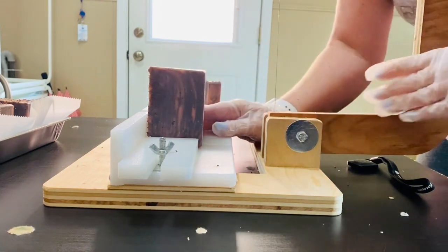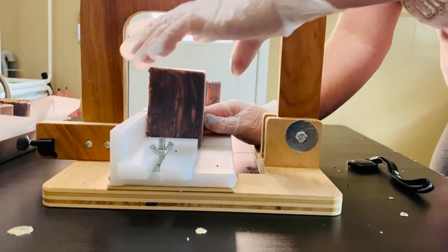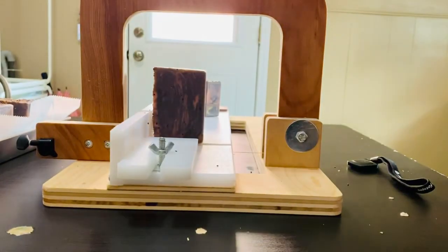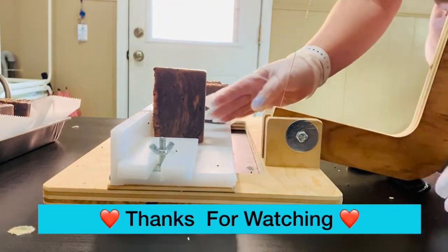I hope you enjoyed today's video. If you did, give it a big thumbs up and I will catch you in the next one. Bye!